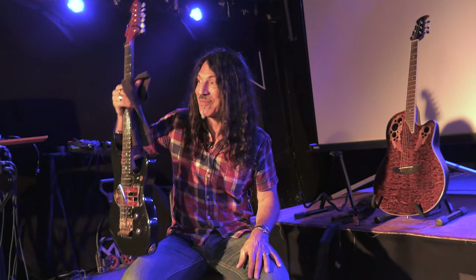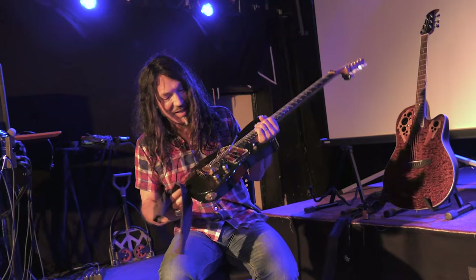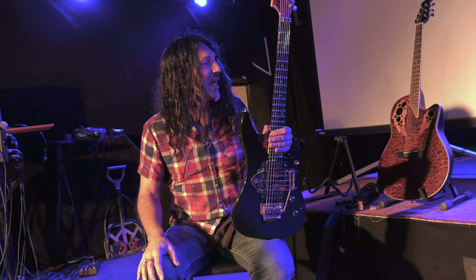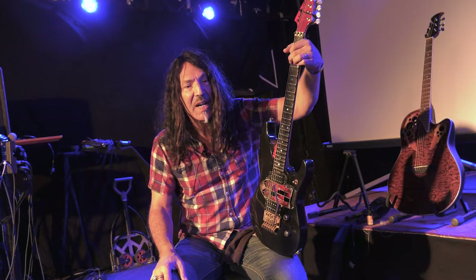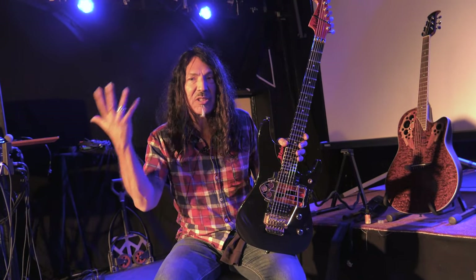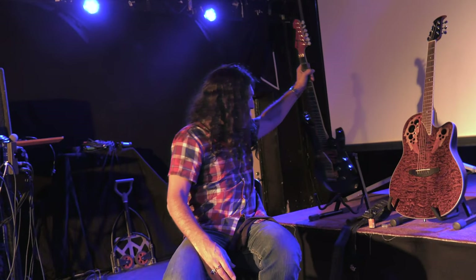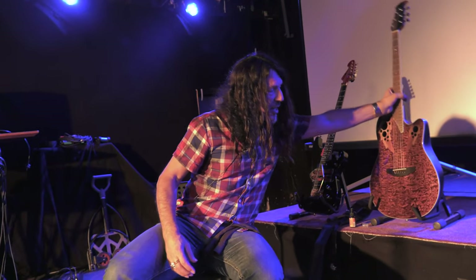The idea is to keep trying to make new sounds that other people haven't made before. I like guys like the guy in Muse, the Edge in U2, Eddie Van Halen, Jimmy Page, Jimi Hendrix, and Steve Vai — guys that have taken a normal guitar and taken it to the next stratospheric level by just being imaginative. That's why I brought these particular guitars. And now they're quite dirty — I need to clean them all, shine them all up.